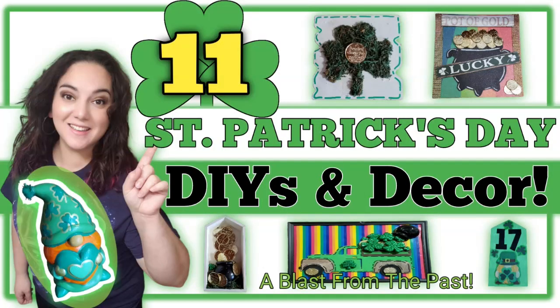Hello friends, welcome or welcome back. My name is Justina and here I like to make, create, and inspire fun art things with you through my DIYs. As you see by the title, I have 11 Saint Patrick's Day DIYs and decor pieces for you — a blast from the past that I know you will absolutely love. If you are new here, I hope you stick around by hitting that big red subscribe button. With all that being said, let's jump right into it and let's art today.